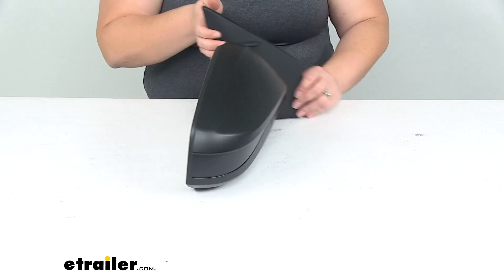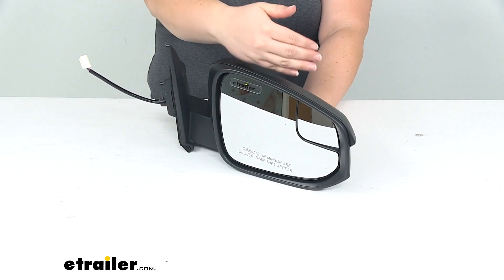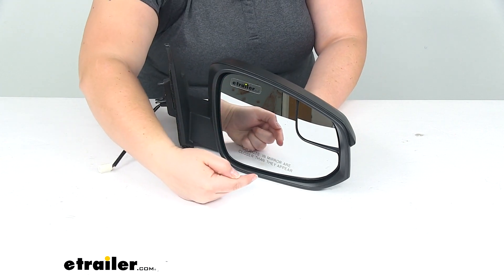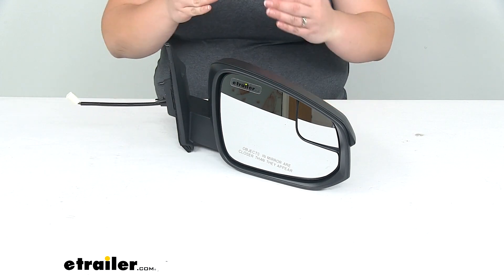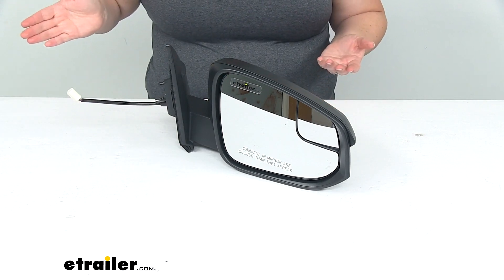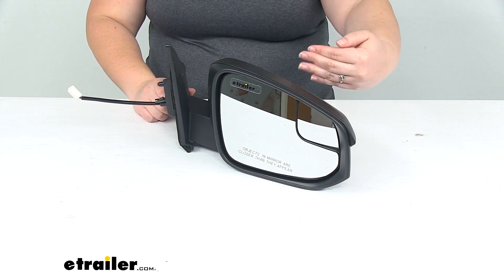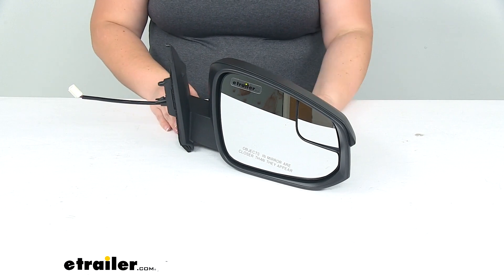Now this does have a convex lens, so it's slightly bowed out. That gives you a greater field of view for your passenger side — hence the little message at the bottom saying objects in the mirror are closer than they appear. It does distort it a little bit, but gives you that wider field of view. It also has a spot mirror, which is an even more convex lens to increase that field of view a little bit more.